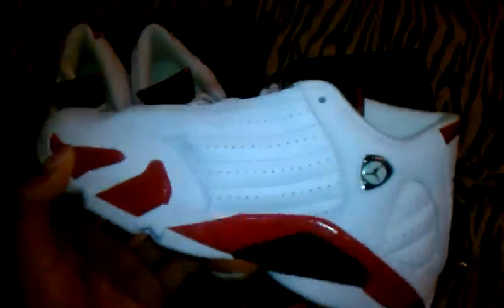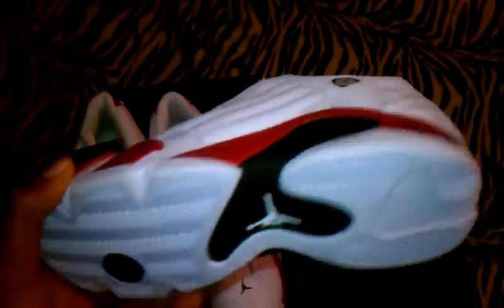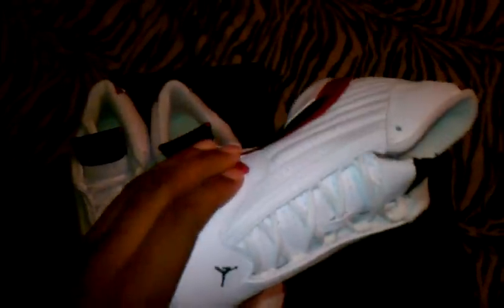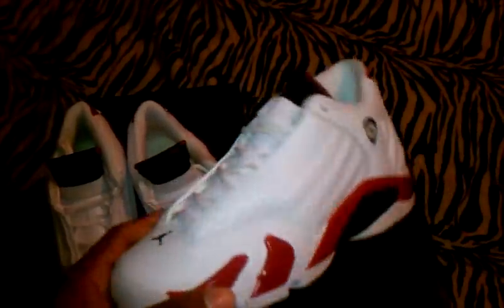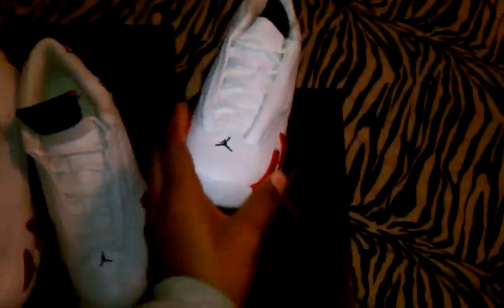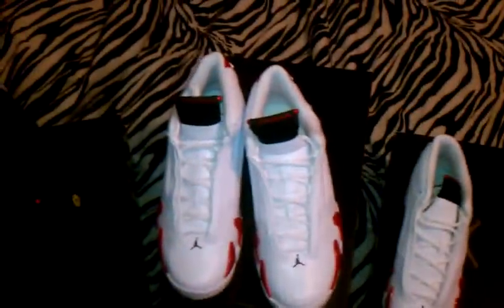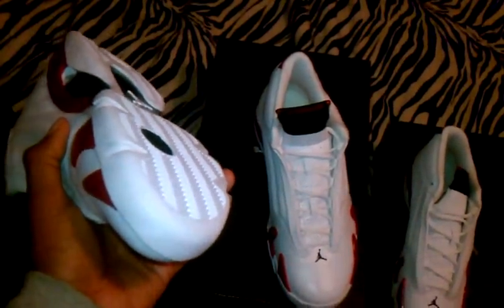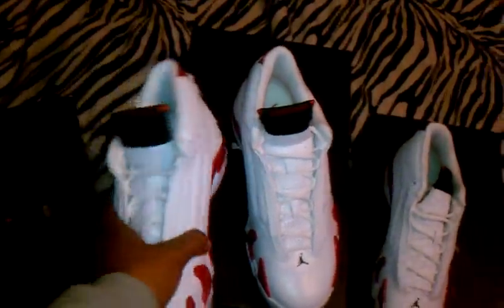I didn't buy a second pair — I was gonna put them on eBay but they wasn't gonna sell like that. And I'm passing on the Tens. I don't need another black and white shoe; I just bought the black and white Diamond Turf Twos, gonna do a video on those. The Playoff Twos are coming out so no need for another black and white shoe.